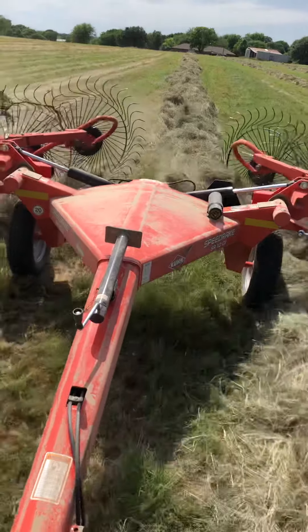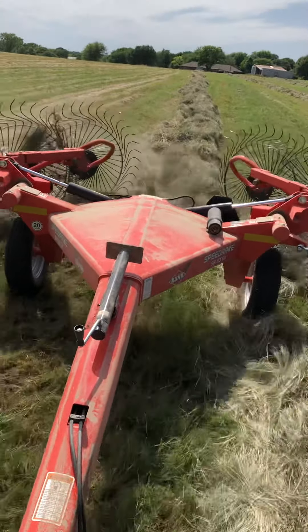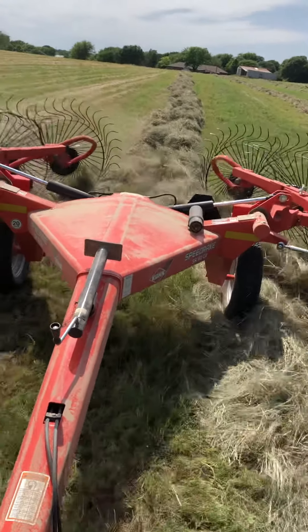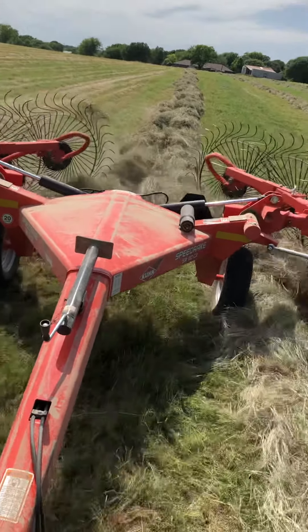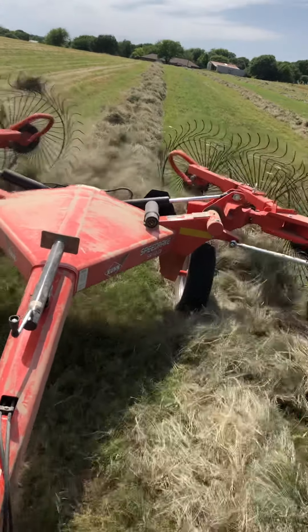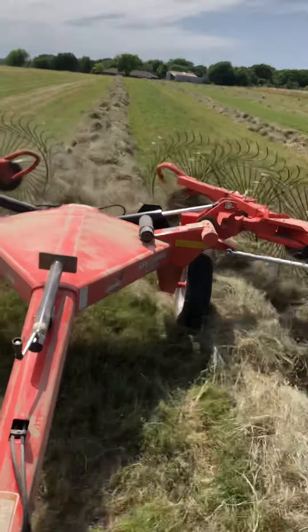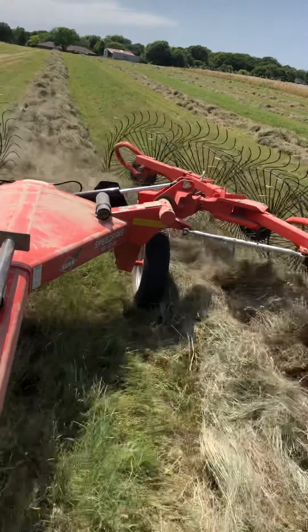That way they're a little bit more thick. Sorry, the wind out here is making my mouth dry. I'm trying to double up the windrows that way it's not a thin pile that is sucking into the baler — it's a nice thick pile, and that makes it easier on the operator of the baler.